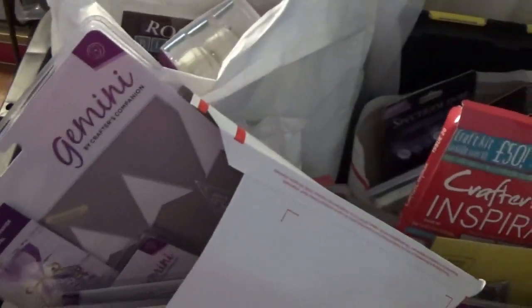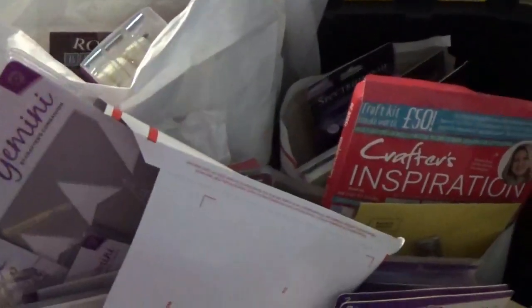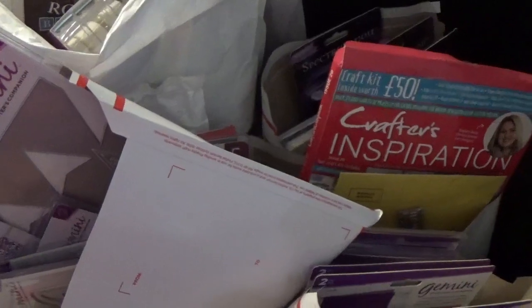Store Envy — it's vnacreates.storenvy.com — but the link will be in the description box so you can check it out. Go quickly because I know last time they sold out pretty much within a couple hours. Thanks for watching guys, I'll see you at the next one. Bye now.